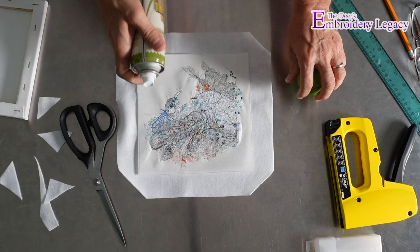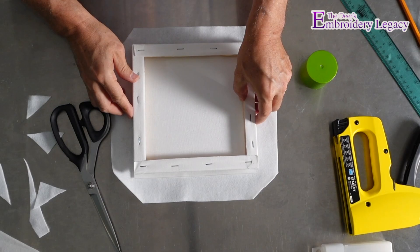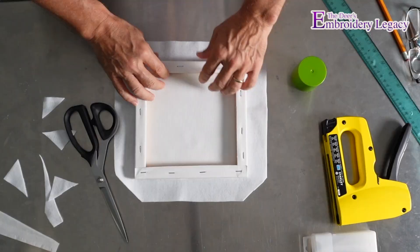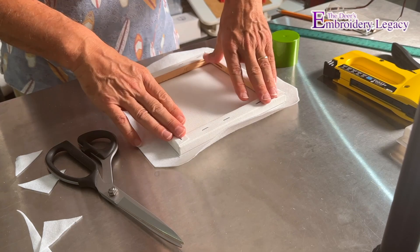Now if I want to, I could use a little bit of spray adhesive and spray just the frame a little bit. That way, when I put the design down right over the top, I can line it up on all four sides, press it onto the canvas, and that's going to give me the general outline. I can see that is exactly where I want it.